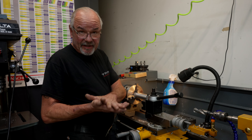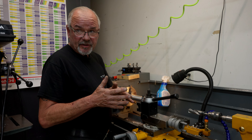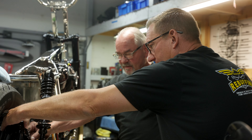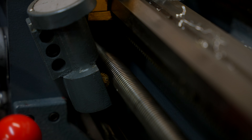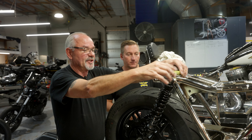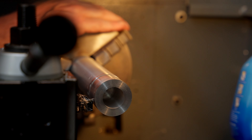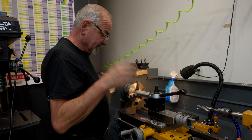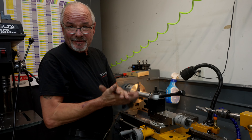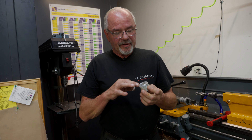We're machining spacers for the front wheel and the rear wheel. It's gonna locate the wheel centered in the forks. I've got to locate the caliper bracket so that the caliper is centered on the disc, and at the same time get the wheel centered in the swing arm and the chassis so that everything runs in line. It's a custom bike — everything is custom.